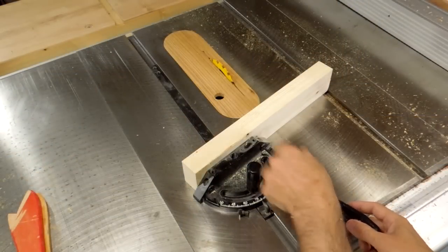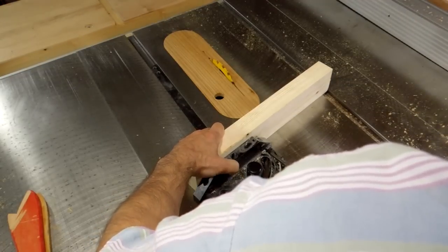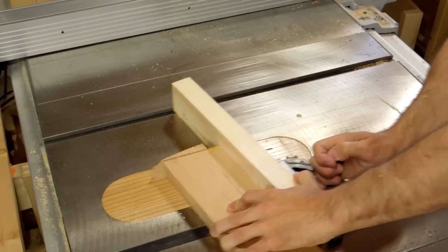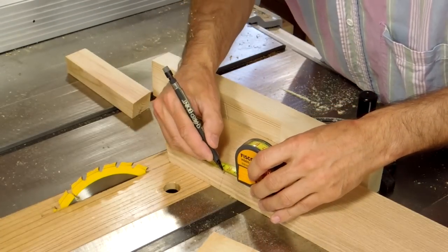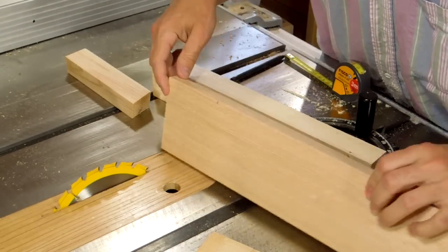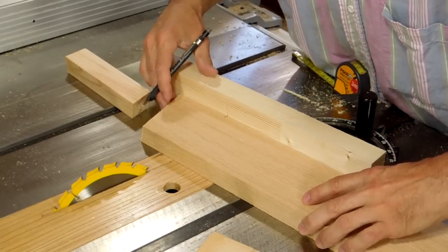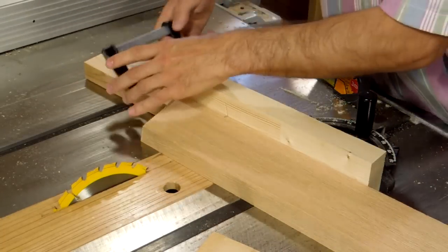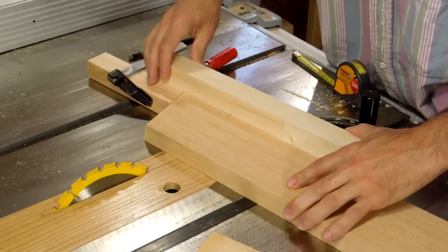I'm just going to add a sacrificial fence to the miter gauge, because I wanted to be able to support the work piece on both sides, so I'm going to cut through this fence. I want all my pieces to be 9.74 centimeters long. I've marked that here and transferred the mark to the other side. I can just clamp a stop to my fence so I can cut all these pieces one at a time.